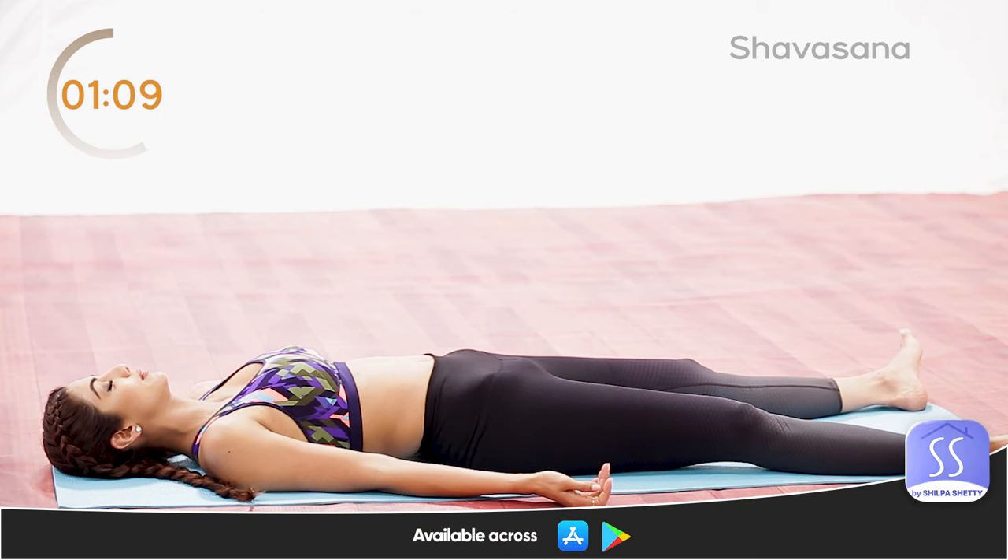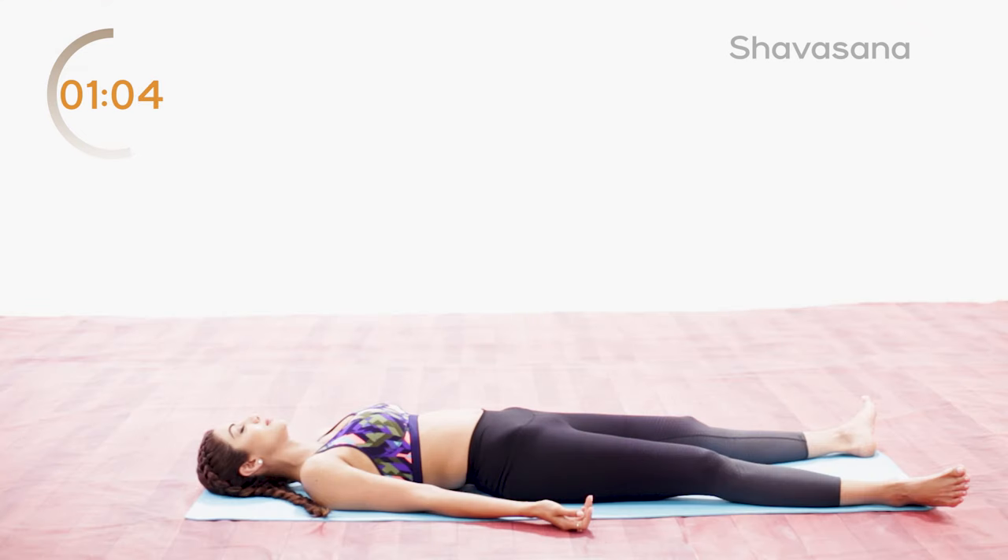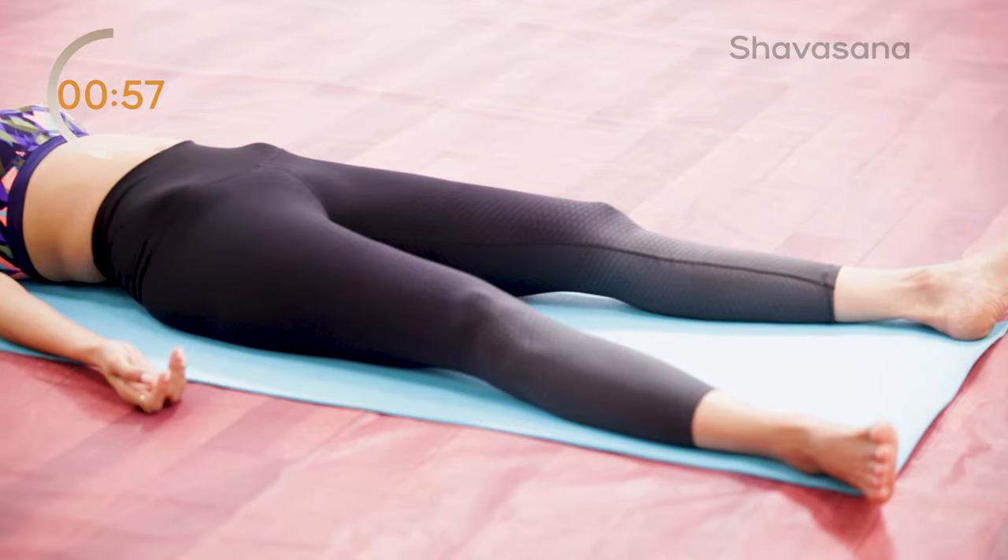Relax your hips, relax your abdomen, your root chakra, the base of your spine, mid-back, your stomach, your upper back, your upper chest, shoulders, arms, your elbows, your forearms, your wrists, your fingers and your palms.